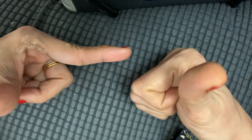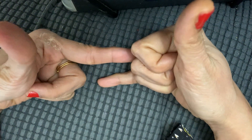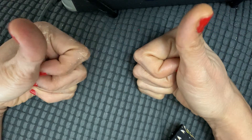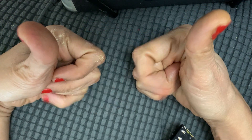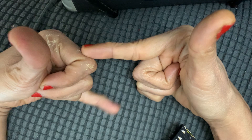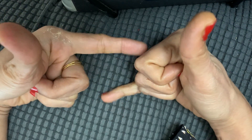First, left hand thumb and index finger, right hand thumb and pinky. Now do like this, close it, do like this, close it — alternating between index finger and pinky. It will take time to do it fast, but with practice you can do it.